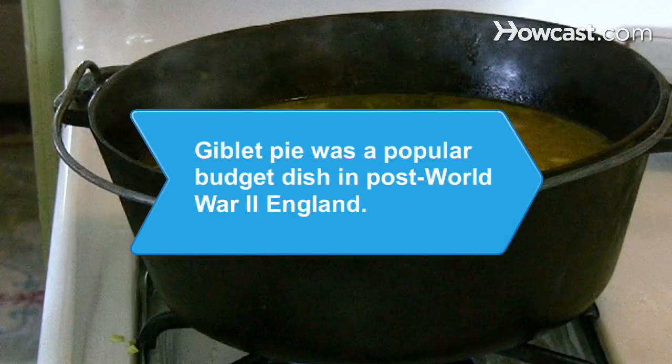Did you know? Giblet pie was a popular budget dish in post-World War II England.